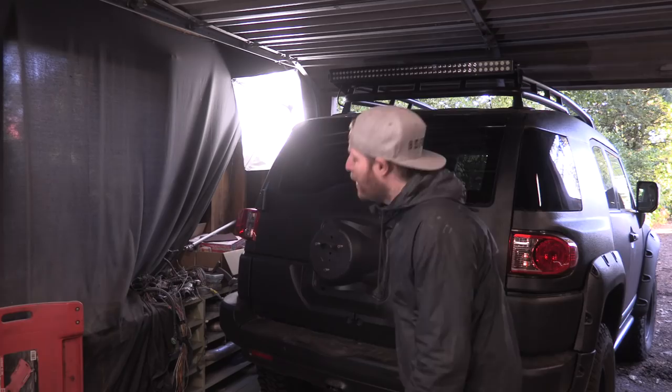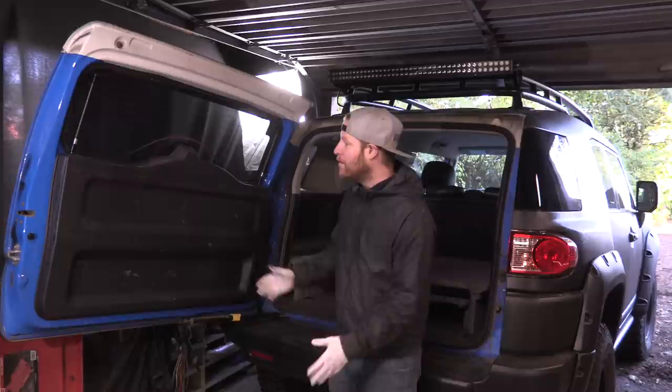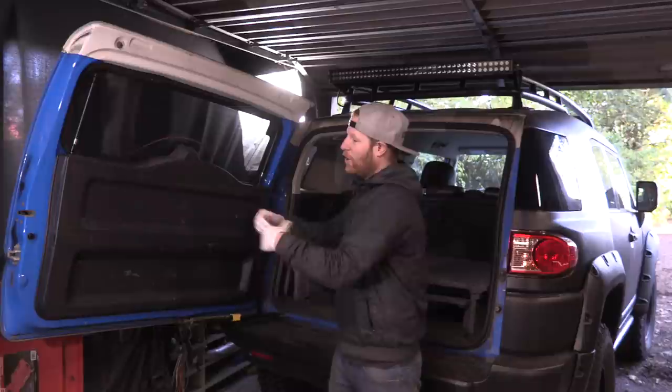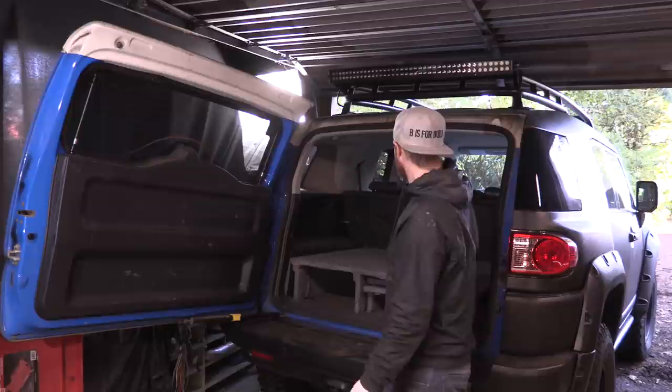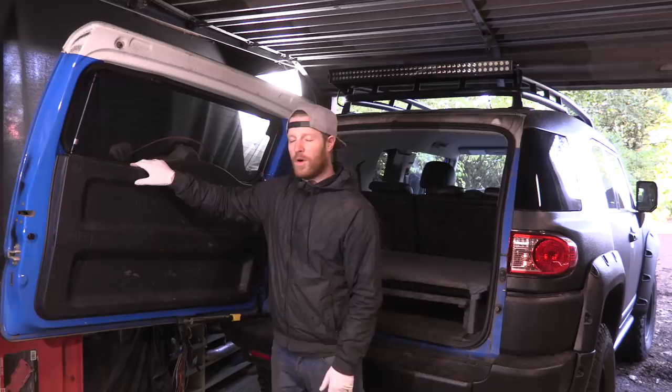One thing you may notice about this back door is there is no latch from the inside to open it. So if you're back here sleeping and you wake up in the morning and want to get out, maybe go to the restroom, there's no handle here to open the back door. That means you have to crawl across through the front seats, pop open the front door, and crawl out — it is an absolute pain. So I want to figure out how to build some sort of a latch-pulley system so I can open this rear door from the inside.